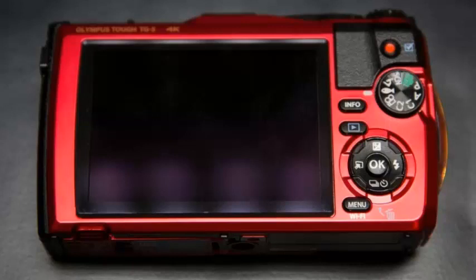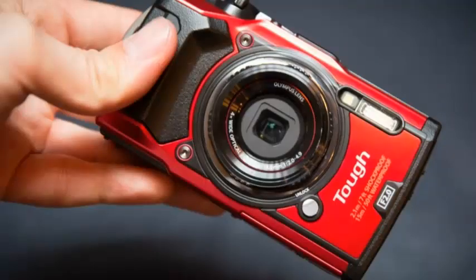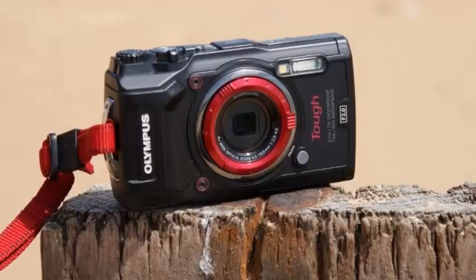The TG-5 includes a 4x optical zoom lens, built-in Wi-Fi, and a host of sensors including GPS, compass, and thermometer. It weighs 250 grams including a battery and SD card.